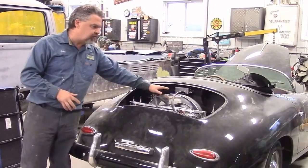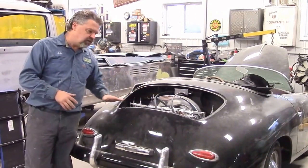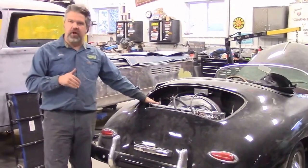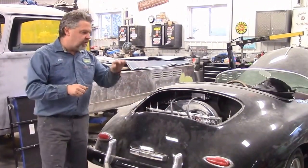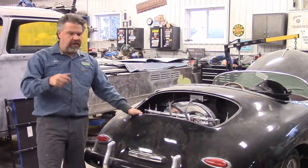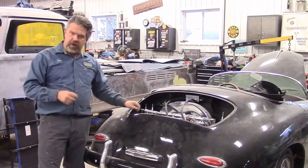We just have these lines on temporary for crankcase pressure — this is not what it's going to look like when it's completed. We still have to do quite a bit of detail work underneath and inside the engine bay and we still have to set the carbs and fine tune everything. The main purpose is the engine's broken in — I want to be able to start it and run it and hopefully the microphone can pick it up.